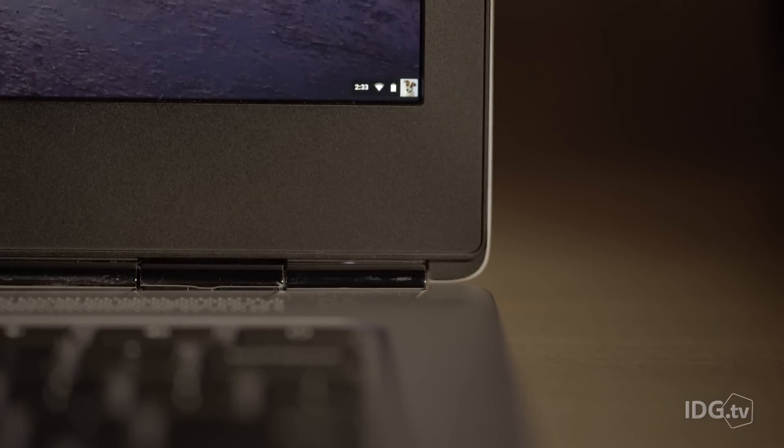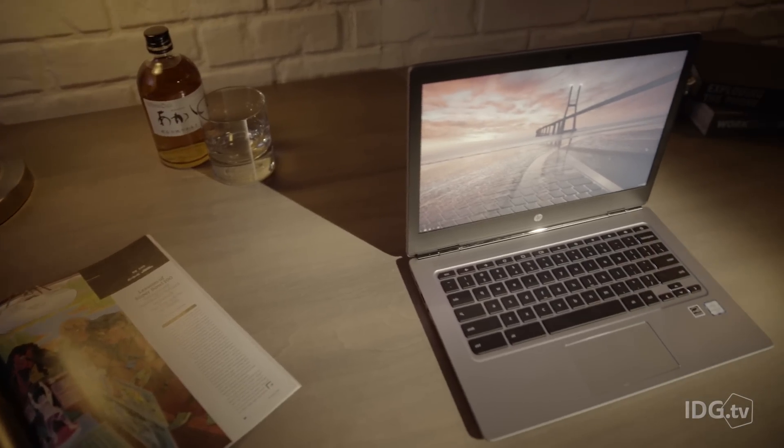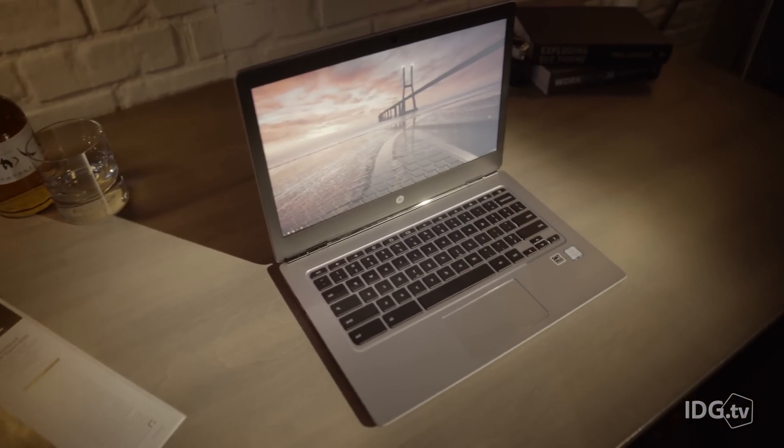One bummer is the cheap-looking, plain plastic bezel around this display. I'm also surprised it's not a touchscreen, but HP says that's coming later this year.